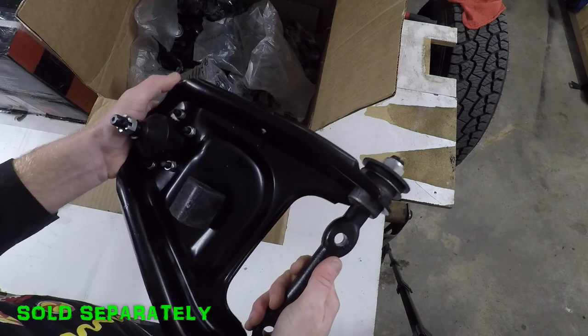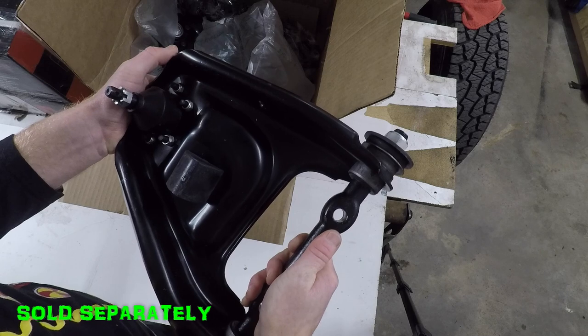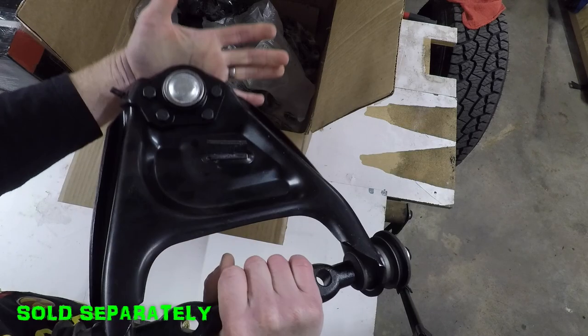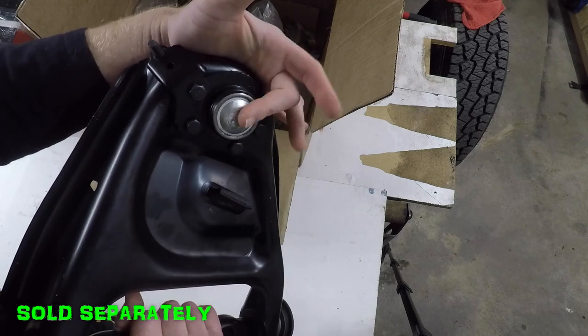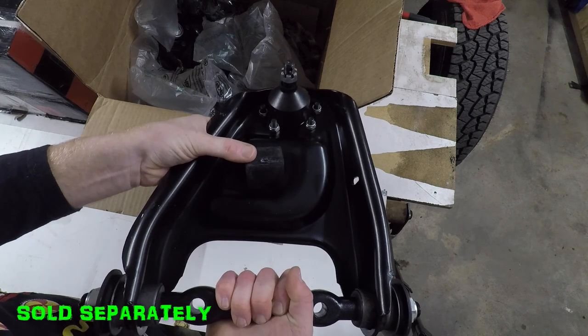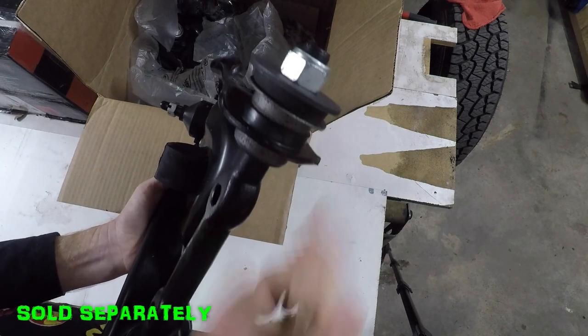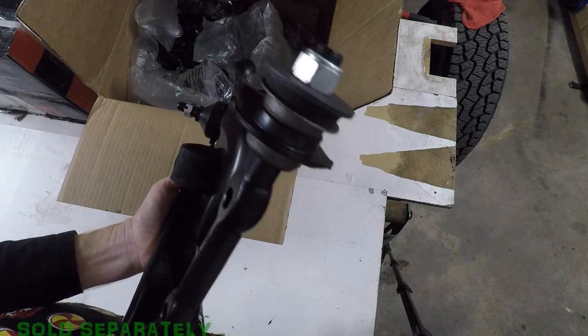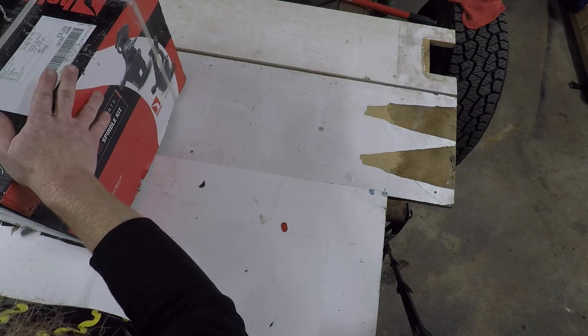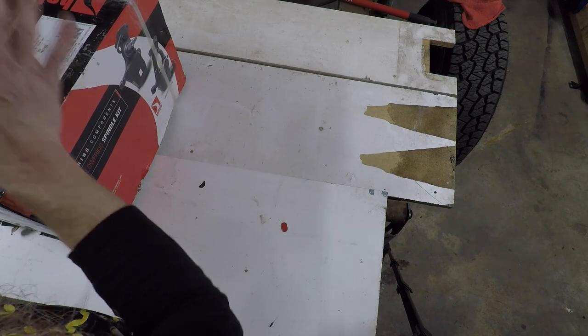I was able to find new upper control arms for about forty dollars American each — there's your left and your right. They come with a new ball joint, the bracket for your brake hose, a new bump stop, and all the bushings on the ends are 100% new.